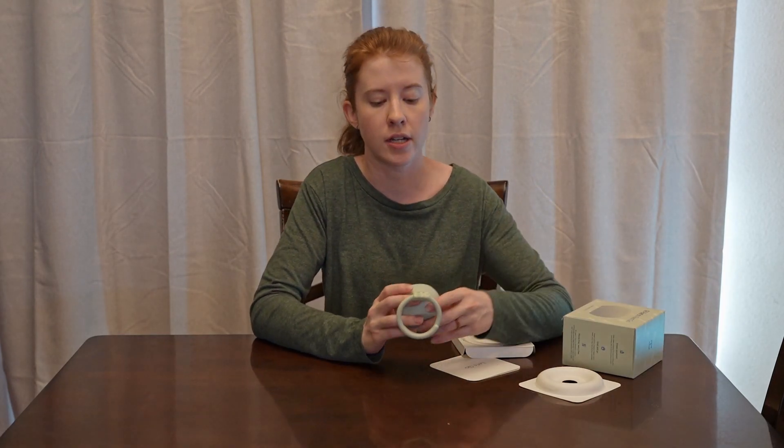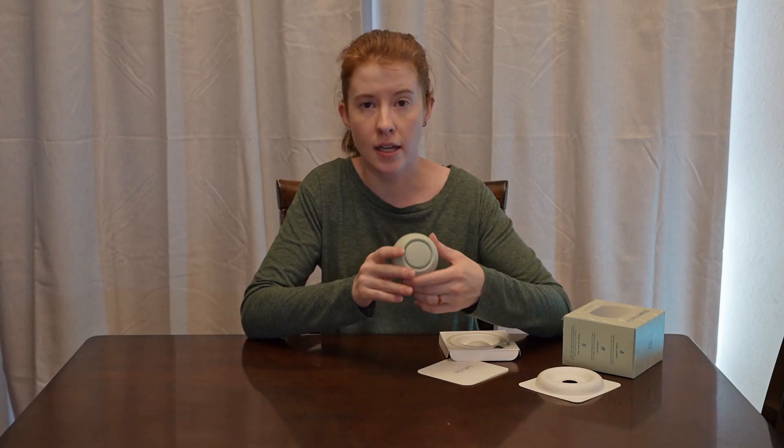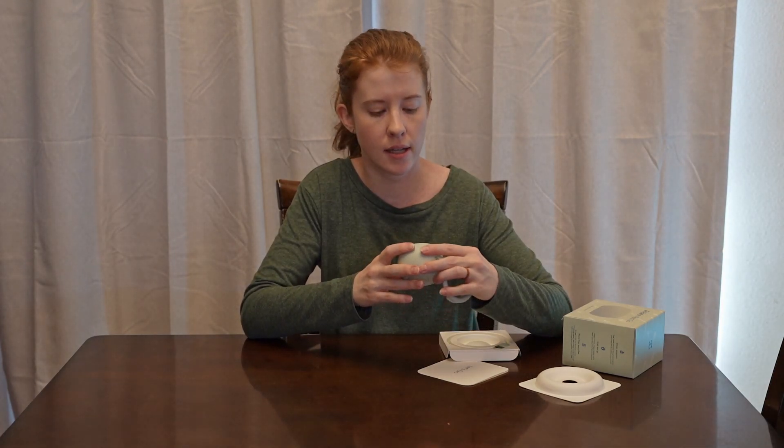I haven't tested that aspect out yet — will the battery last through the night? I will charge it up today and let it run and see how long it lasts to get a more definite idea of what kind of battery life this has.